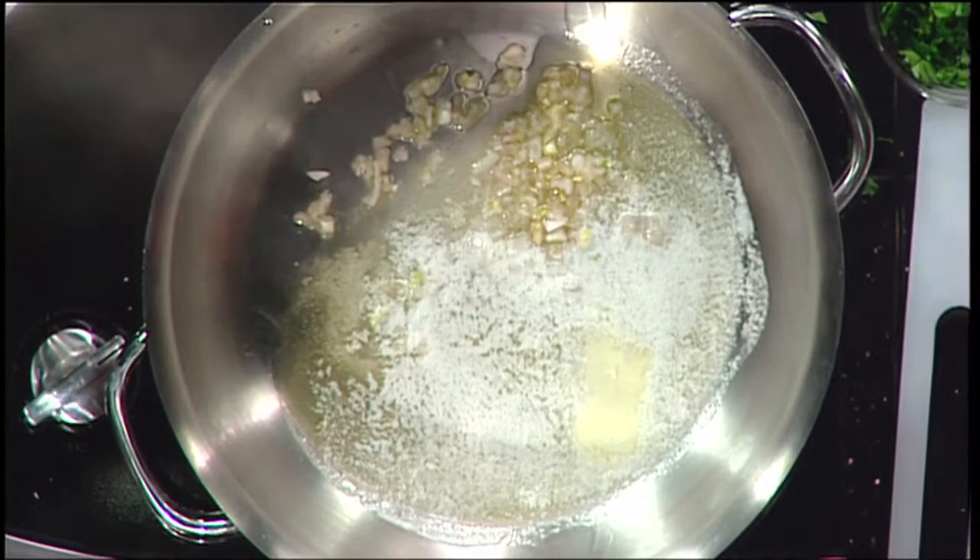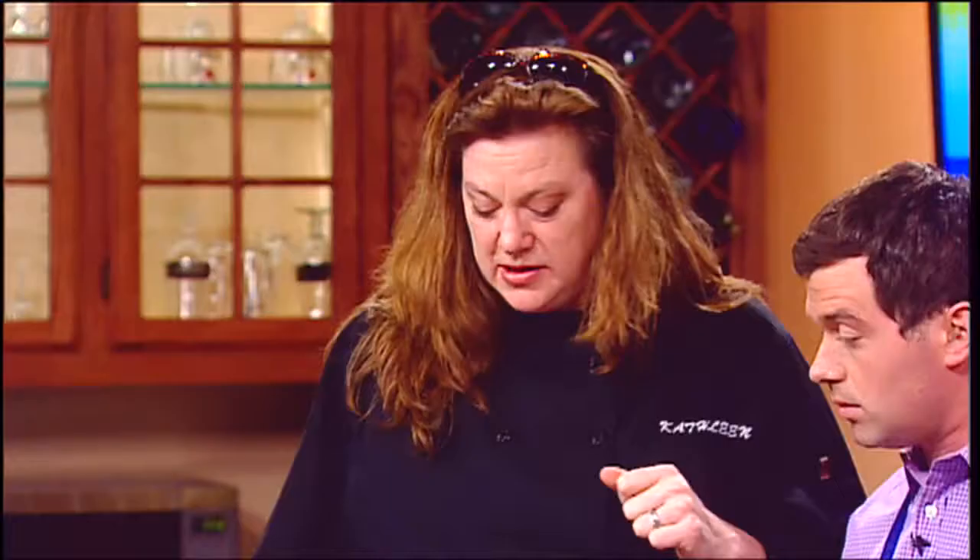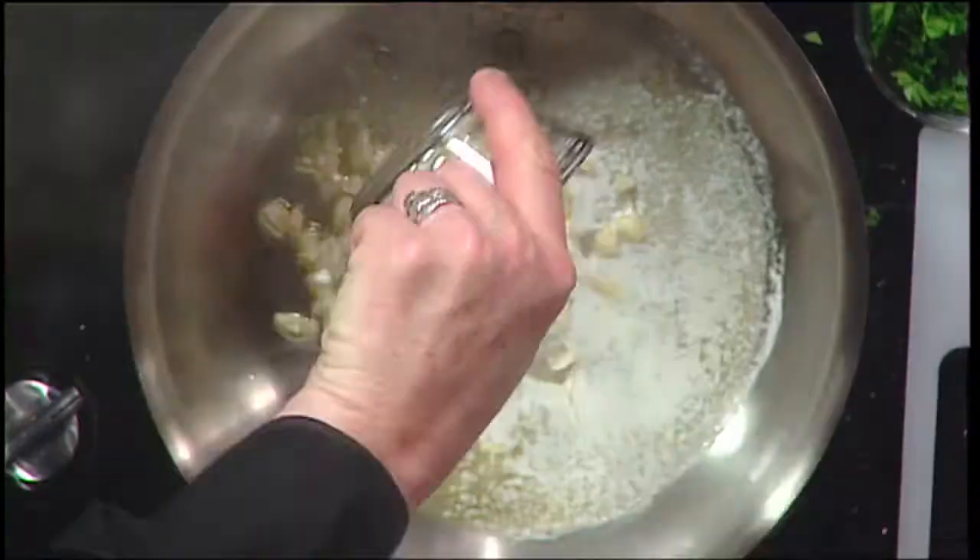I've got some shallots in the pan, getting it nice and hot. This takes no time whatsoever. You could use wine, or a little bit of the pasta water just to give it a base for the sauce. It's a clear sauce — not a red sauce, more of a wine or oil sauce. When you mix butter and olive oil together, that's the ultimate flavor. When you mix the French and the Italian together, that's what chefs call fusion cooking.